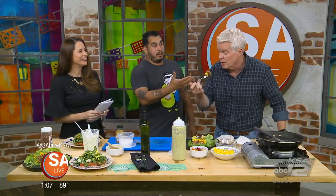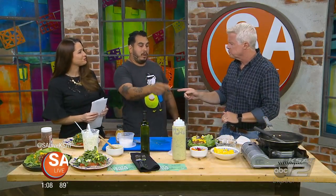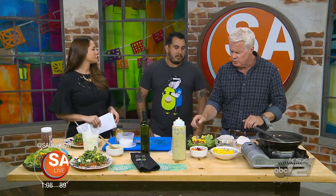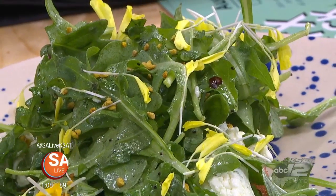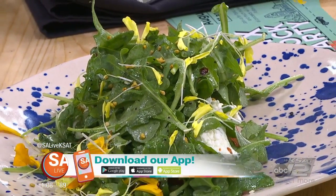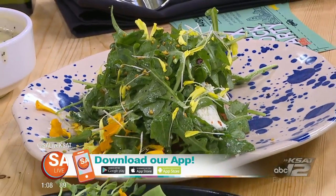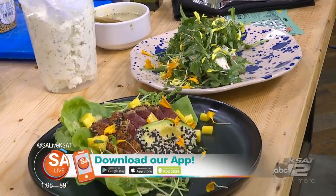This tuna is just literally like butter. It's a little bit of spice, but with the mango it kind of cuts it — you've got that avocado. You can make lettuce wraps with it as well. Great stuff from Buck Street Social. For more on them, just head to our website or download our app on iPhone, Android, or Google Play, and click on the SA Live tab.